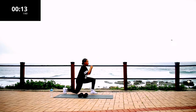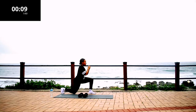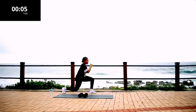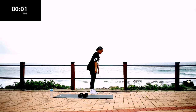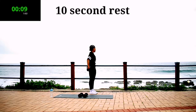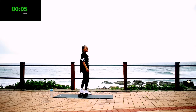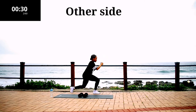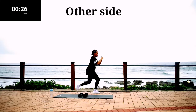Keep on going. 10 seconds to go. Take a 10 second rest. We're going to repeat the same movement on the other leg, so change the leg and repeat for 30 seconds.